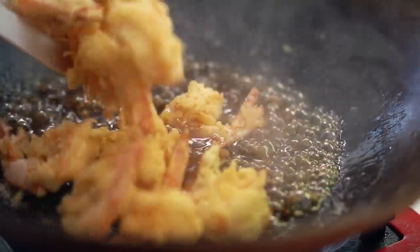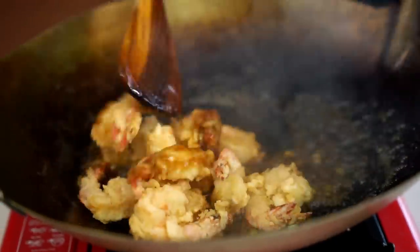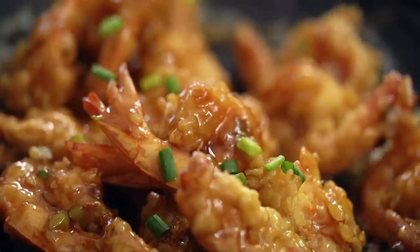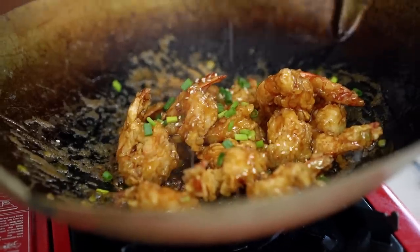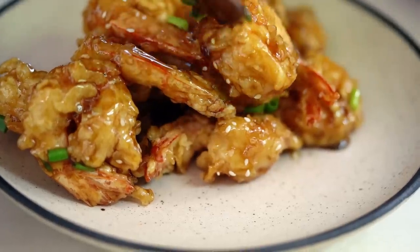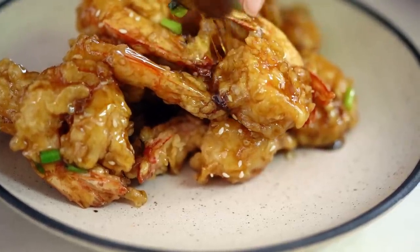Now we go in with our prawns. Once each of them is coated in that beautiful glossy sauce, add some spring onion and some sesame seeds. And there we have it — Honey Prawns. A little different to my childhood restaurant version, but these are going to be so good. My eight-year-old self is very happy.